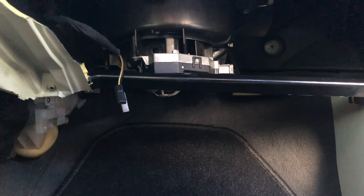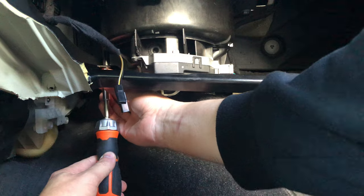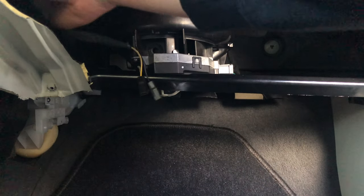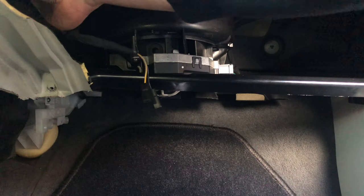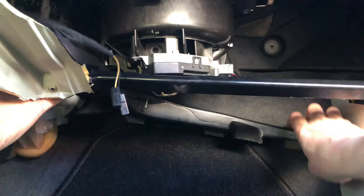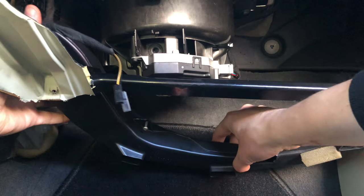Now we'll be removing the air duct. It's secured by a Torx 20 and mounted onto the ventilator. Unscrew that and just pop off the air duct by pulling it towards the right side. Then do some advanced wedging to get the air duct to come loose, pull it towards you and put it somewhere safe.